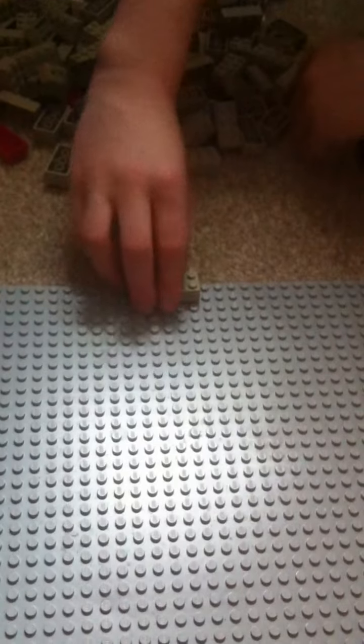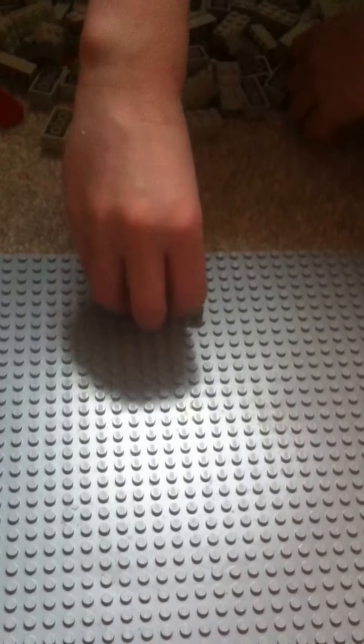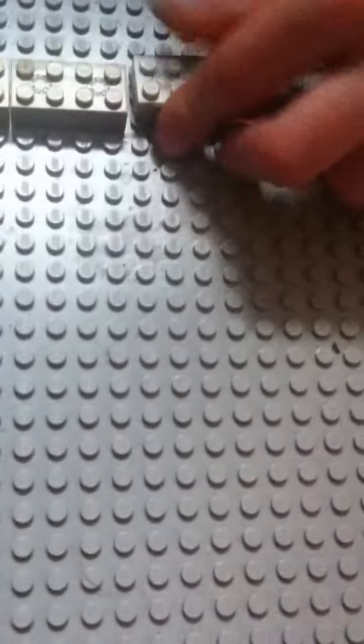From the edge of the Lego mat you want to do four Lego blocks going up, so you want to go one, two, three, four. Let's get building — you want eight on this side and seven going down: one, two, three, four, five, six, seven, eight. There we go.